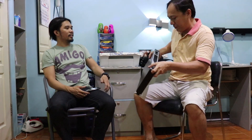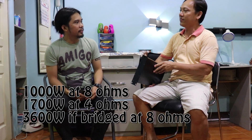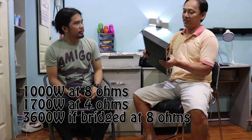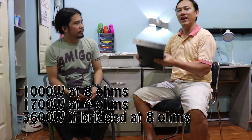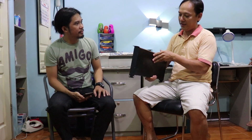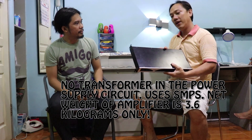The first video we are going to review is the DA-1000. The specifications: it's 1000 watts at 8 ohms load RMS, and at 4 ohms 1.7 kilowatts RMS, and bridgeable into 8 ohms at 3600 watts. As you can see it's very lightweight — only 3.6 kilos. All elements in Class D power amplifiers are electronic. This is a non-transformer design; the power supply uses SMPS plus power factor correction.